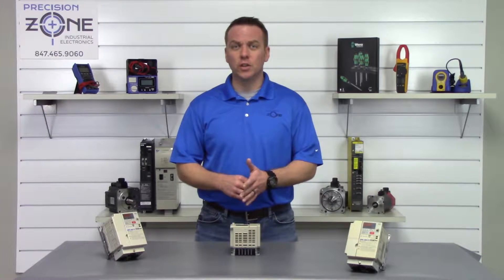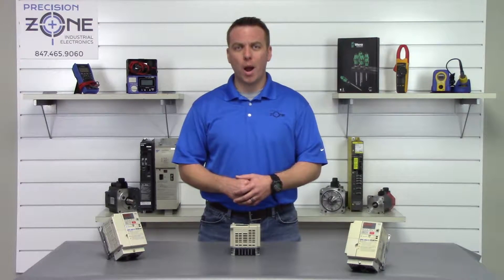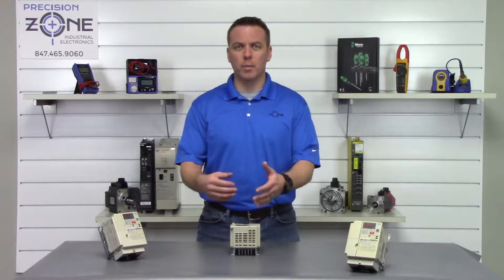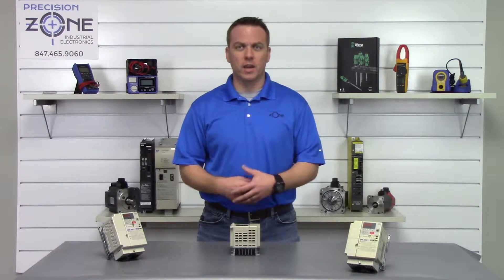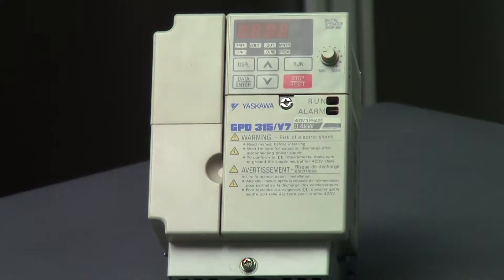OU is over-voltage and UU is an under-voltage alarm, and there could be a problem with the power coming into the drive. You'll want to verify that the incoming power is balanced and within the correct range on all three phases.